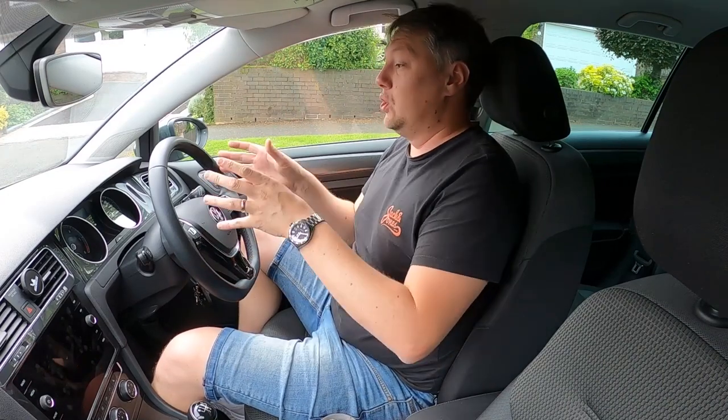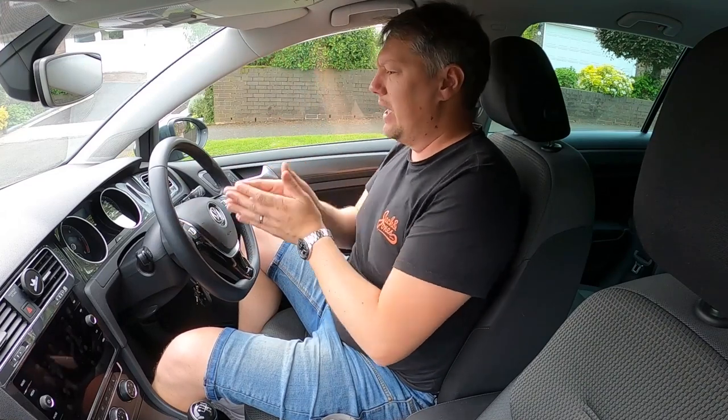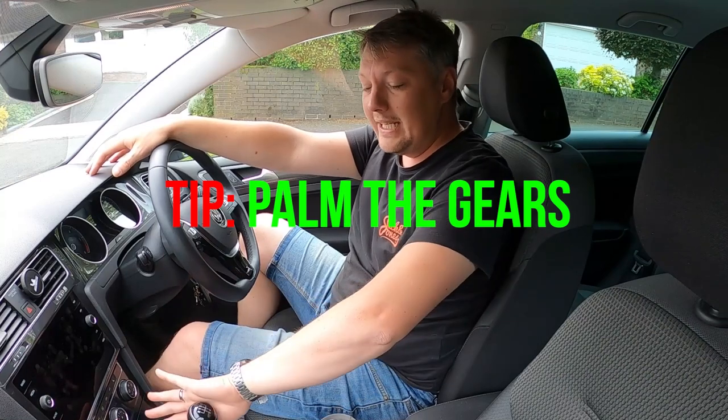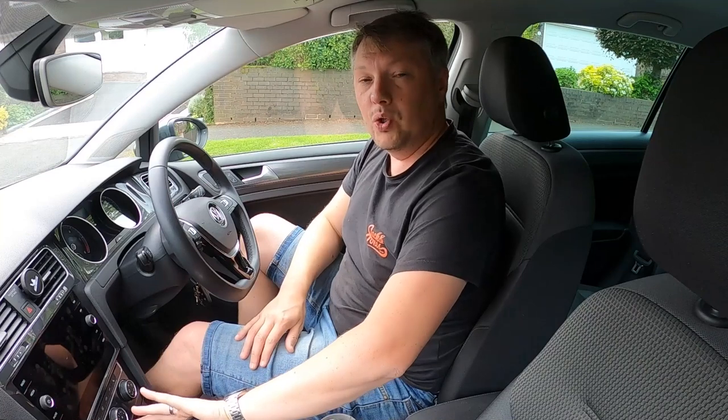You'll also need to learn the dashboard: what are the rev counters for, how do you know when to change gear, and how do you know how fast you're going? My biggest tip for learning instruments is to make sure you palm the gear stick when changing gear — use the flat of your hand to push it left and right, never grip it on top. When you grip on top, your wrist is weaker and that's when you end up in the wrong gear.